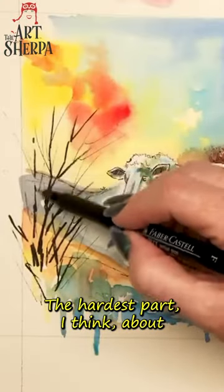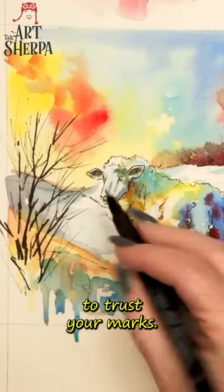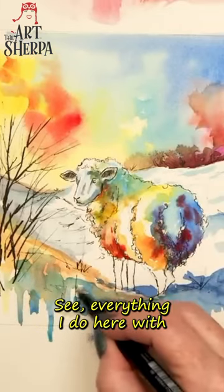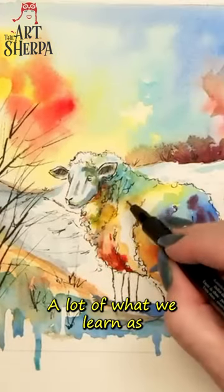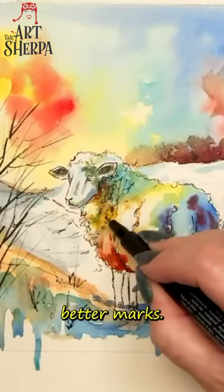The hardest part I think about this will be just learning to trust your marks. Everything I do here with my pen is just a mark. You can see that I use scribbling a lot. A lot of what we learn as artists is how to make better marks.